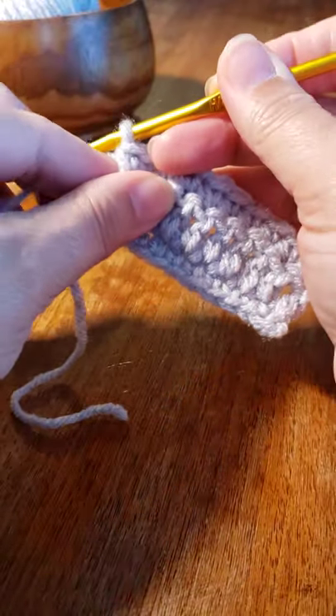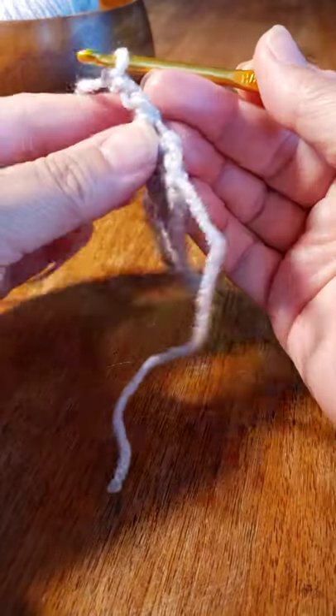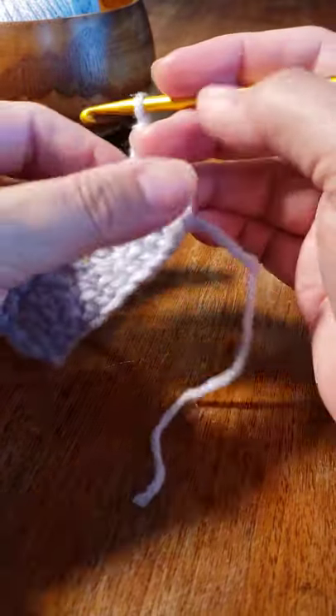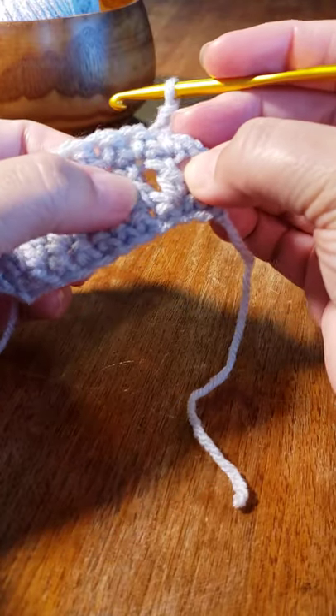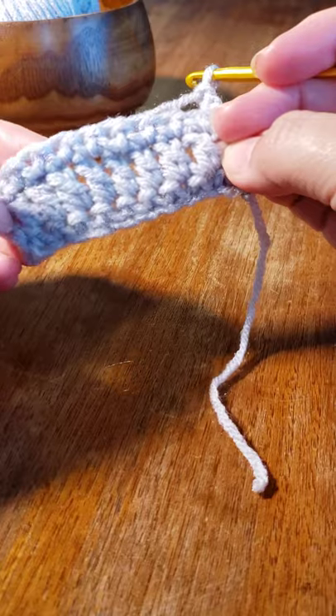What you want to do is chain two and turn your work — that counts as your first double crochet of the Alpine stitch. What you're going to do is work in the posts of these double crochets here.